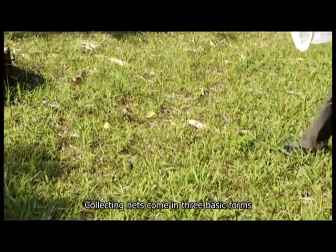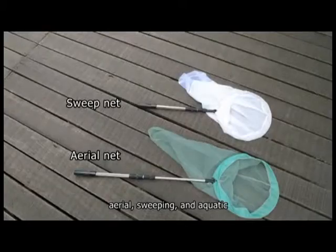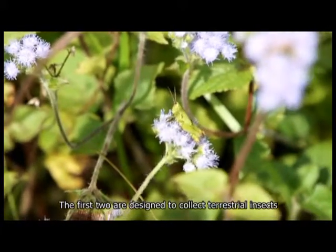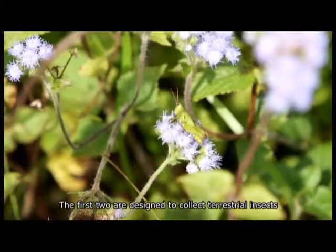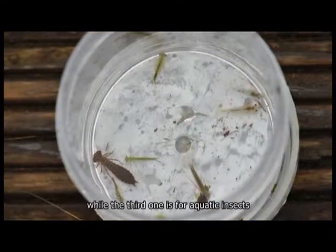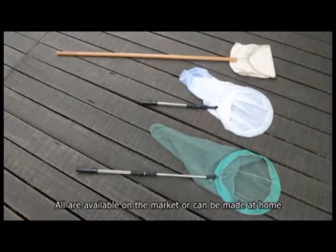Collecting with an insect net: collecting nets come in three basic forms — aerial, sweeping, and aquatic. The first two are designed to collect terrestrial insects, while the third is for aquatic insects. All are available on the market or can be made at home.